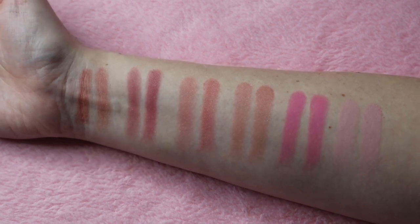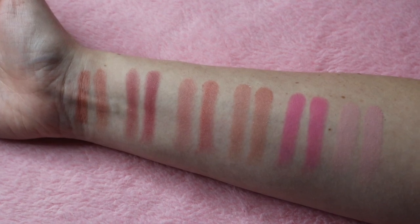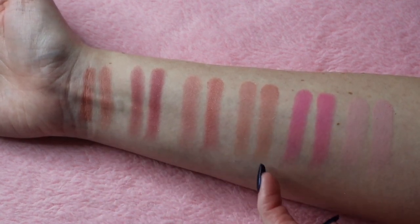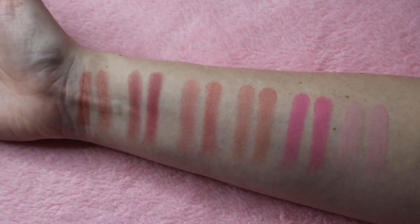I noticed a difference in the new formula — they say it's new and improved, so I'm assuming the formula has been changed. The new ones build up a lot better on my arm versus the original formula.